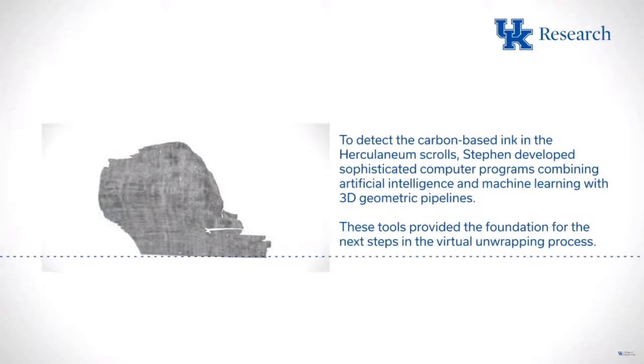This is just an intermediate prize — the grand prize is $700,000. Looking at the image, you can see other letters peeking out beyond the confirmed ones. You just have to iterate, work really hard, and run lots of experiments. The grand prize is very, very doable.